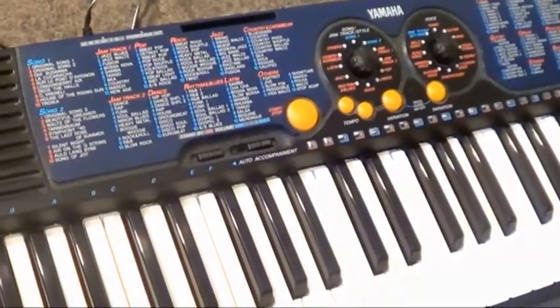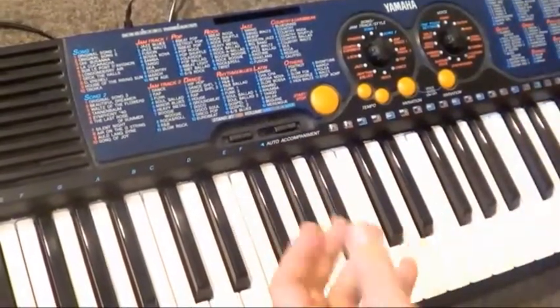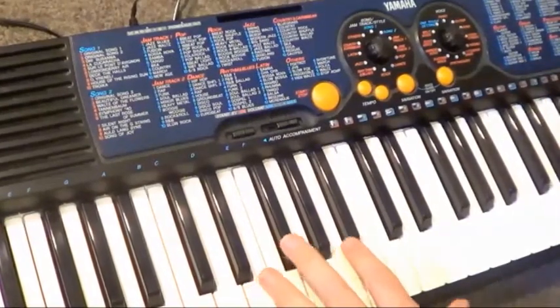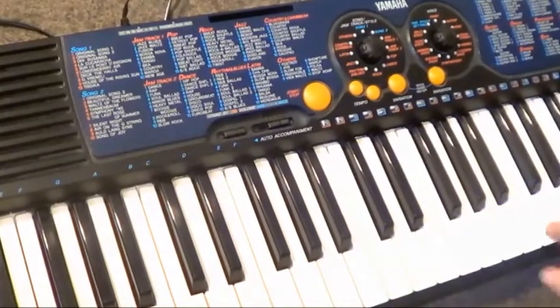Hey GearFacts friends, welcome again! Today we're looking at the Yamaha PSR-130, a very simple and yet slightly unusually designed keyboard tailored for the amateur market, as many PSR keyboards are, but this one does have some interesting tricks. Obviously by default it starts us with our usual piano sound.